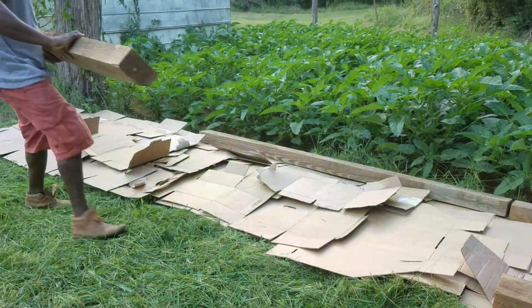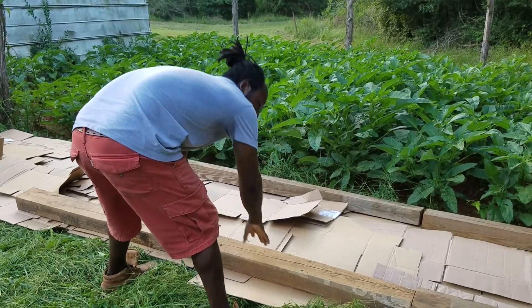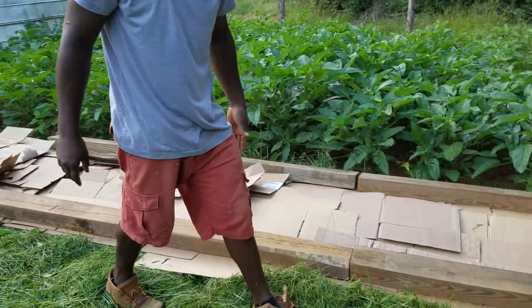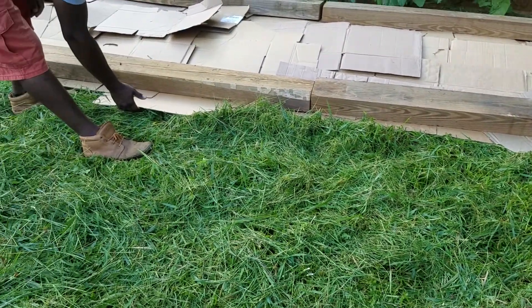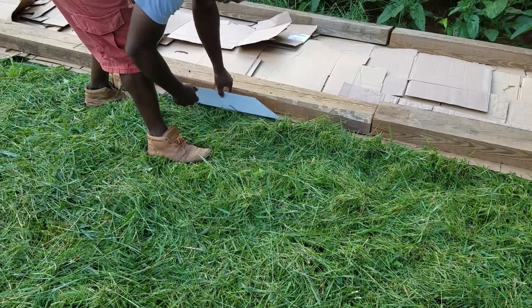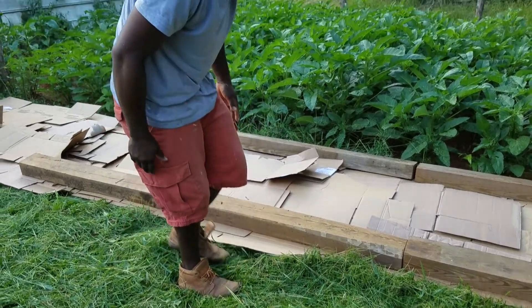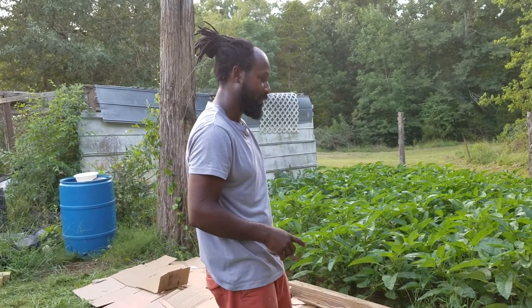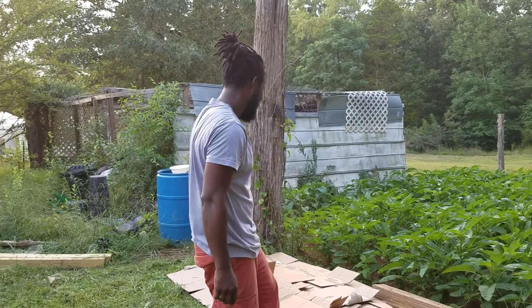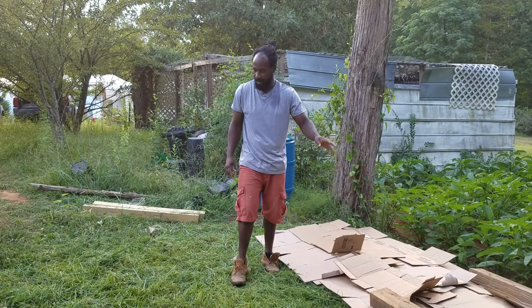As I come back and get ready to make my next row, this right here is going to be my walkway. What I'll do is come through and get my cardboard, lift this up, and tuck it under to overlap it to have my walkway. Because the whole point of this method is to keep the weeds down — we do not want any weeds growing in our garden.